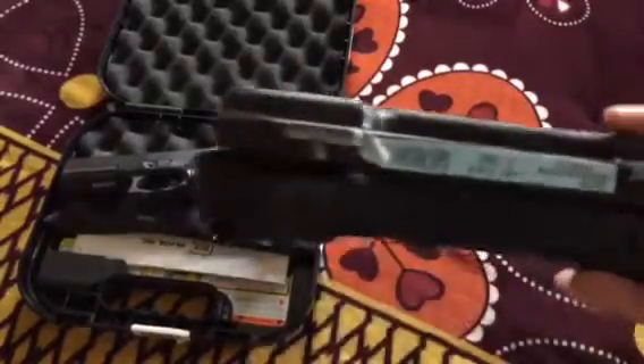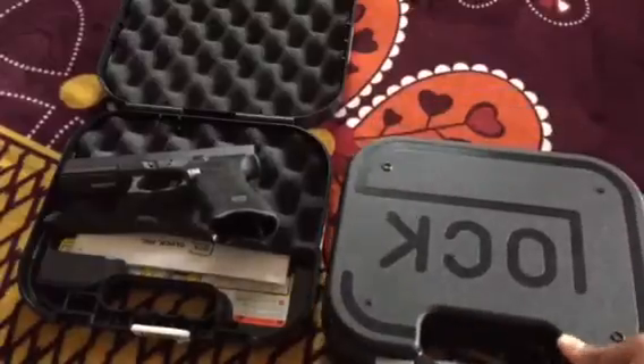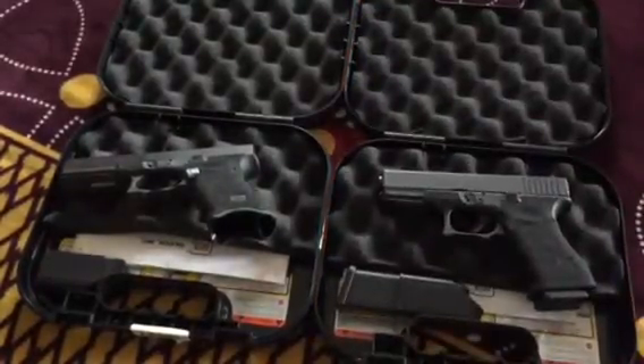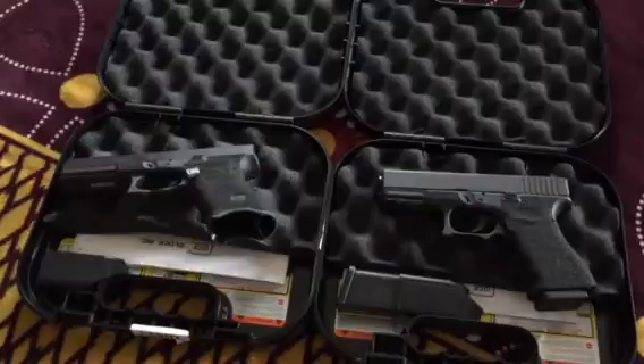Both of these Glocks are blue label. By blue label, I mean they literally have a blue label on them — it's Glock's way of saying thank you to all the law enforcement, military, and first responders in our country. The guns are significantly cheaper at the local gun store close to my house. You can get any one of these Glocks for about $579 at retail.